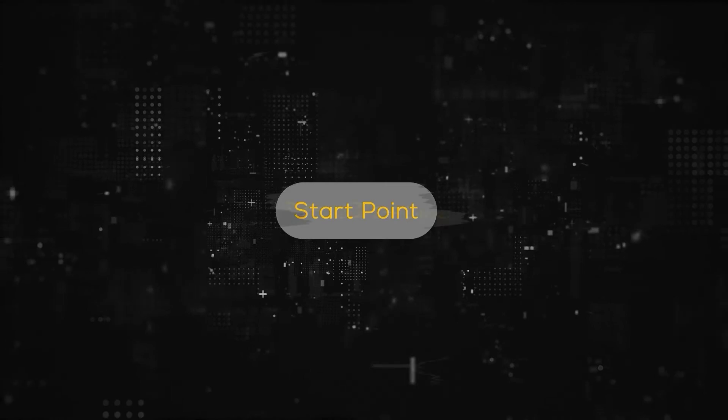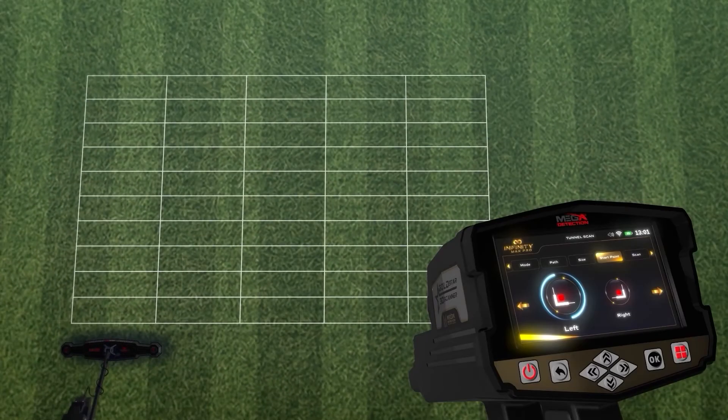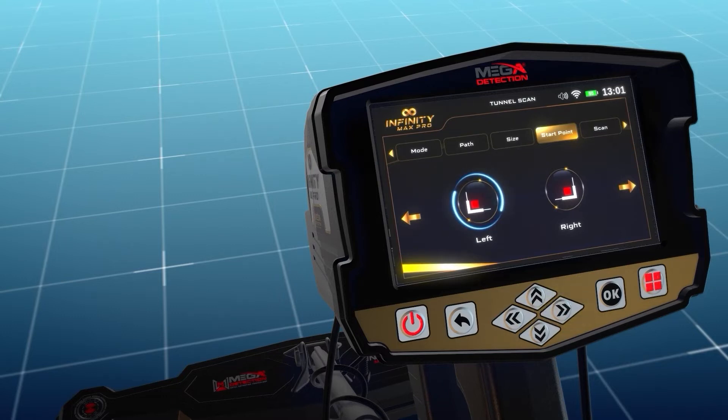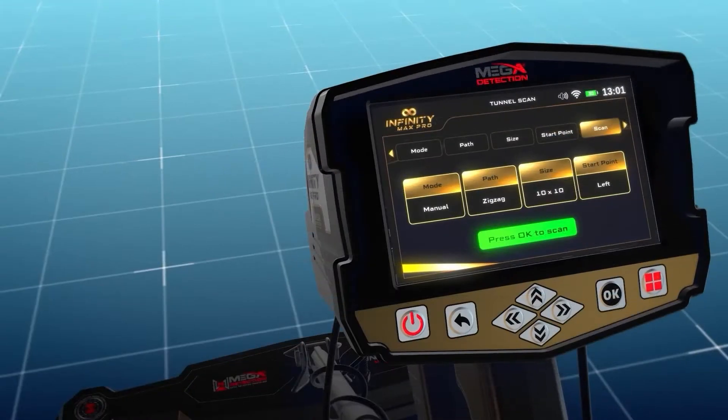Start point: The user can specify the starting point of the scan within the area. There are two options: the start of the scan is in the lower left corner, or the lower right corner of the scanning area. The location can be selected using the left-right arrow buttons, then pressing OK. After completing all settings, the user will see a summary screen showing the chosen settings. Press OK to scan to actually start the scanning process.